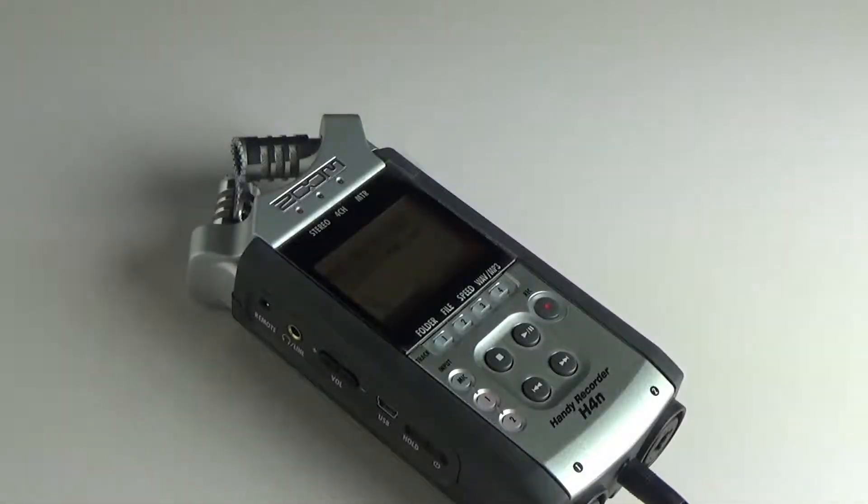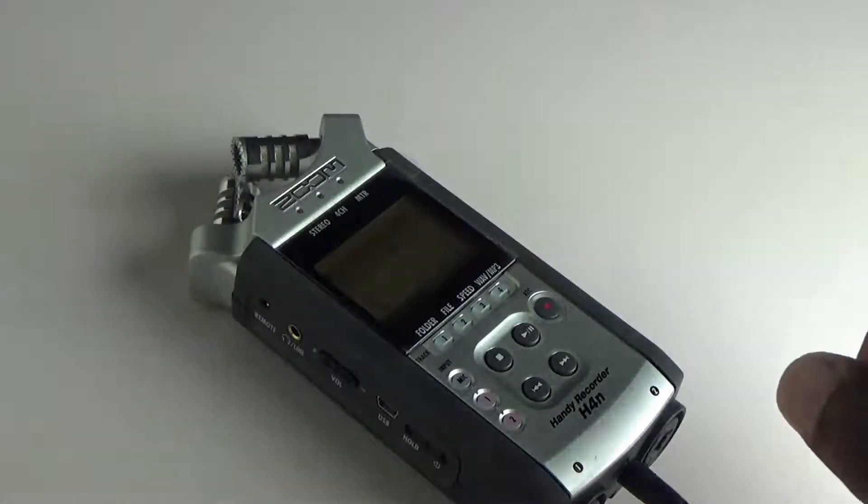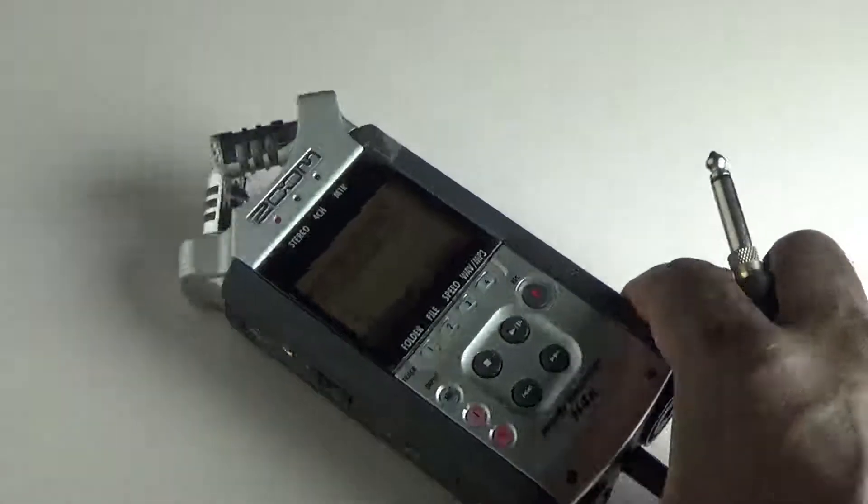Hi guys, I'm having an issue with my H4RN and I was hoping you could help me out. Let's start off by taking a look at a couple of things.